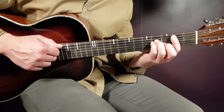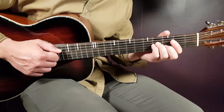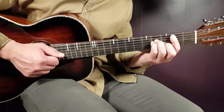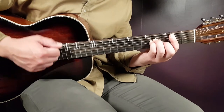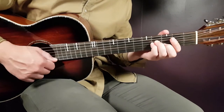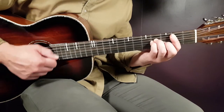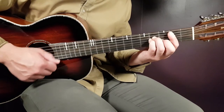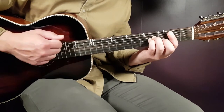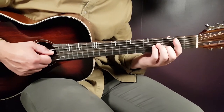The second part of the drop pattern will be up-down-clap-down-up. If we connect these two parts it will be: down-down-clap-down-up, up-down-clap-down-up. That's one round per chord.